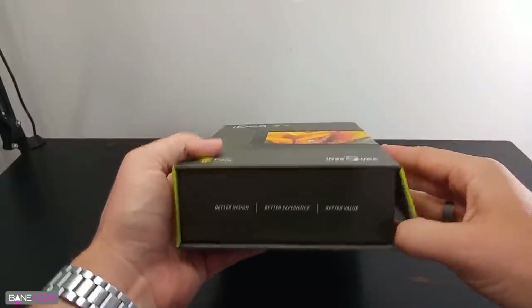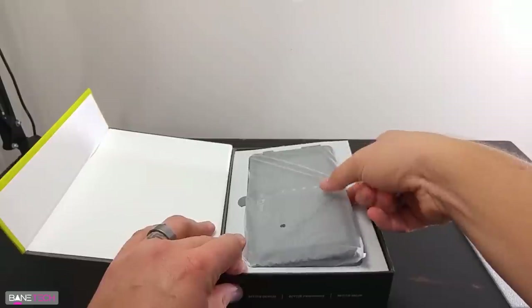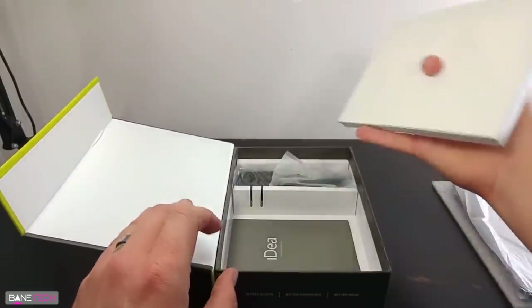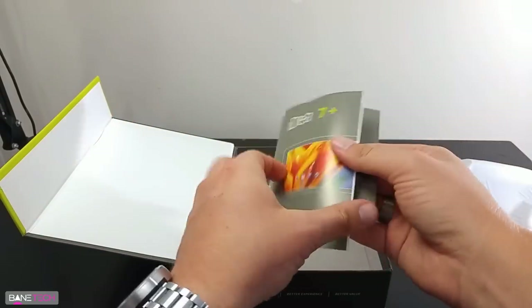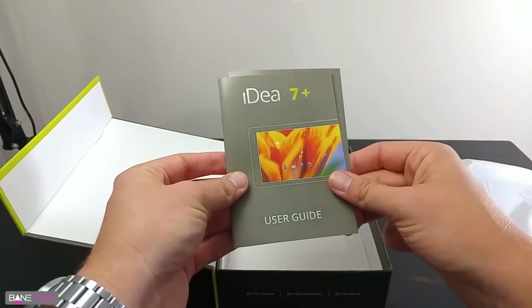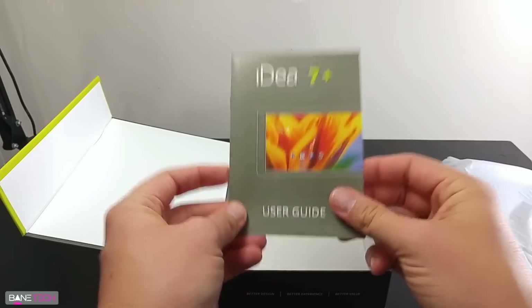Let's go ahead and get this opened up. So we're greeted with the tablet first, and we're just going to put this off to the side to see what else comes in the box. We got some paperwork, instructions, and a user guide. If you're not familiar with tablets or devices like this, I definitely suggest looking through this — it's actually kind of important. It tells you what it's all about and how to operate some of it, so if you're new to the tablet world, this is something you might want to actually read.